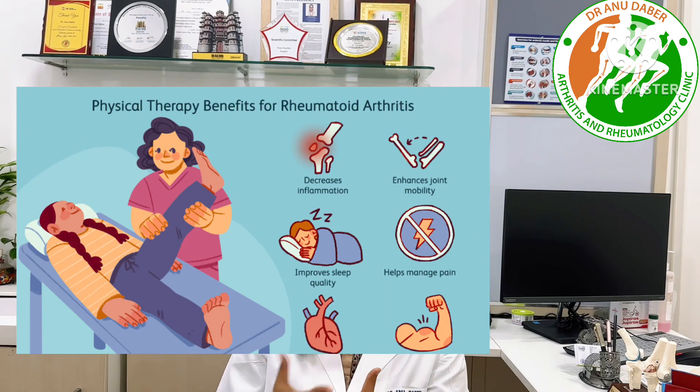These exercises have three benefits. First, this will reduce inflammation in your body. Second, this will improve your pain and make your muscles stronger, increasing strength in your hands.